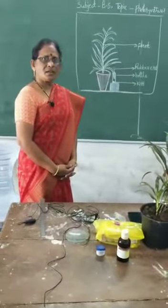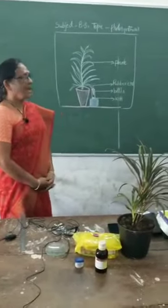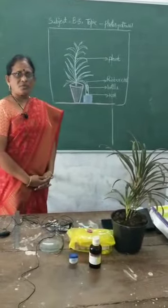Welcome to homeschooling channel. In this class, the subject is biological science and the topic is photosynthesis.